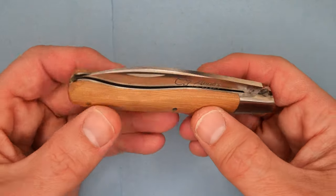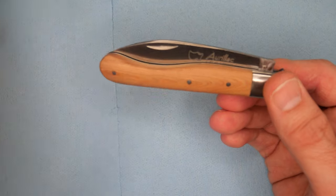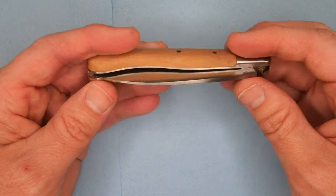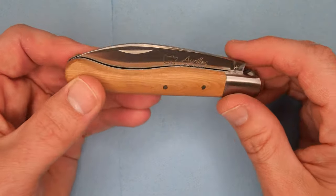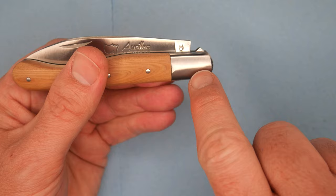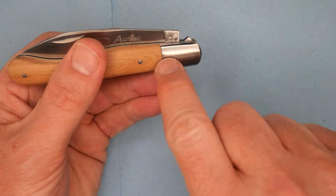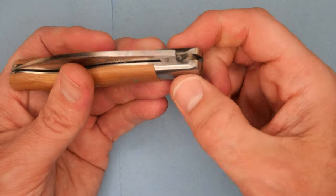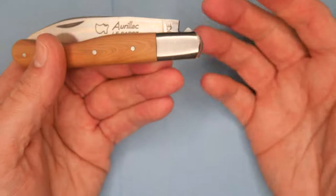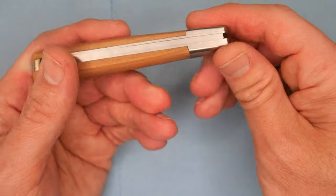There are three pins holding the scales on, so it's a permanent construction — though there are ways to take them off using new pins. There's also a pin straight through here that you can't see because they use the same type of stainless steel as the bolster. They pinned it through for the pivot, and when you sand it, it nicely hides where that pin is.